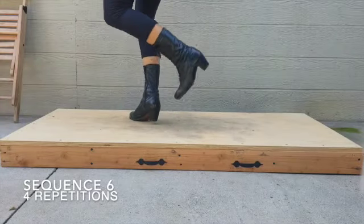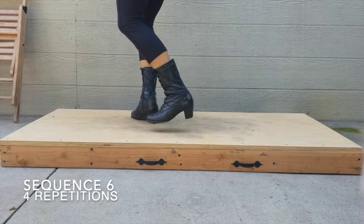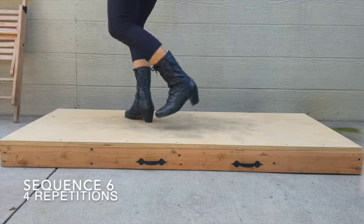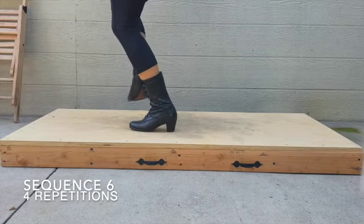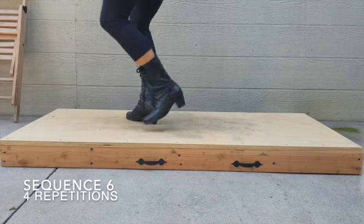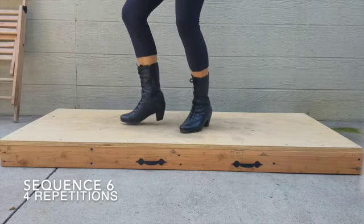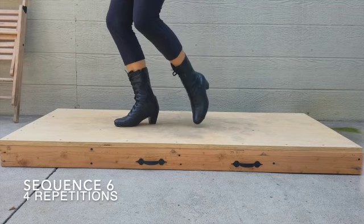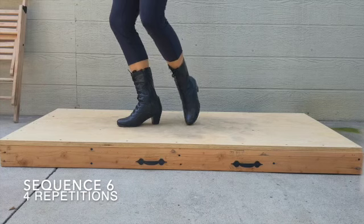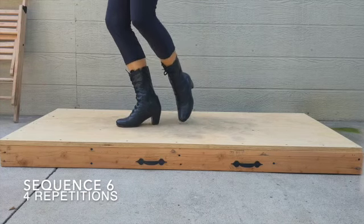There are going to be four repetitions of this sequence and there's call and response in this step. After you scrape your right heel, your left heel is going to respond by tapping on the floor — that's going to create the call and response. The same goes for when you tap your left toes on the floor; after you tap your left toes, your right heel is going to respond by tapping on the floor. Make sure you're keeping your knees bent and doing bounds with just your knees.